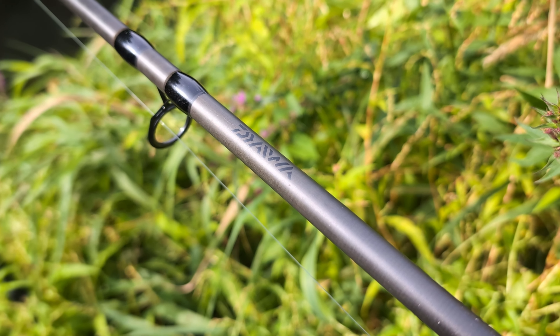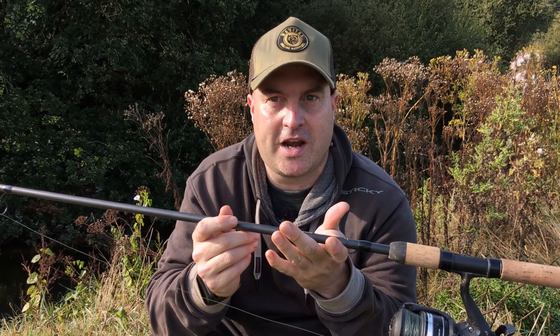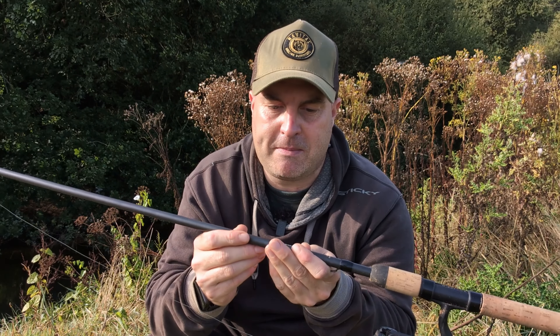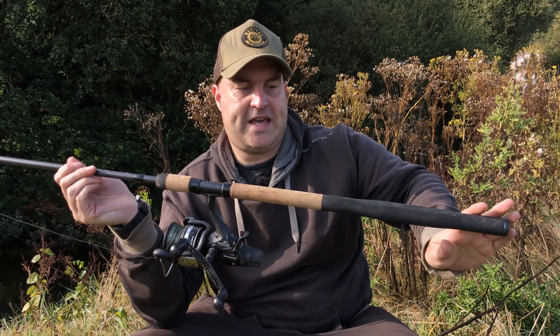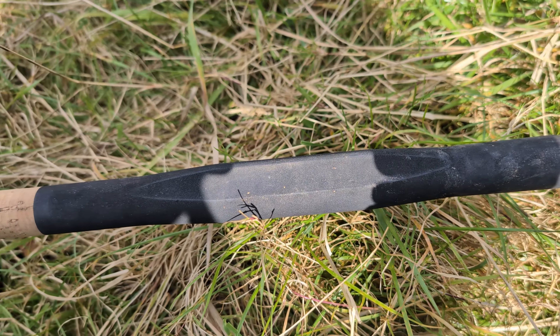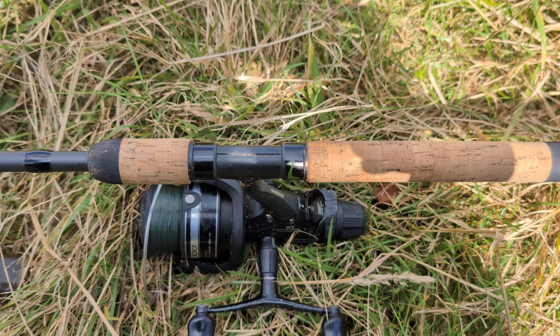You've got the lovely matte finish, slightly off black — possibly a little bit grey in it. I think it'd be classed as black, but it's lovely matte finish, lovely graphics. We've got the cork and EVA handle which is nice and comfy and looks trick.